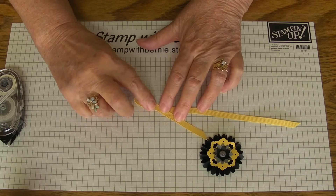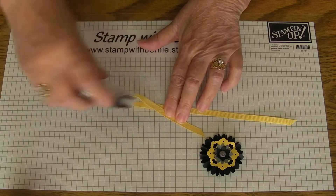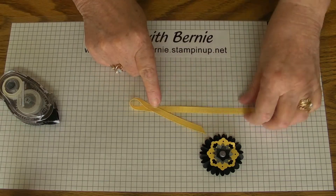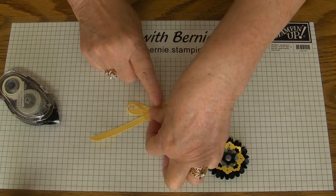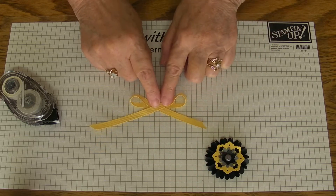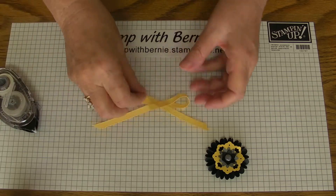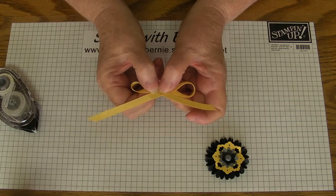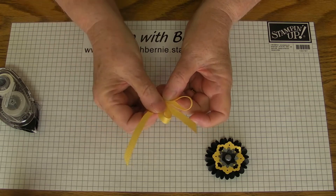Fold that over like you're making a fake bow and a little more tape. Some real long streamers there. Lots of sticky tape. Now essentially I'm taking this bow that's rather flat in the middle and I'm folding it over.